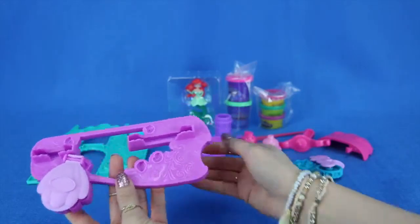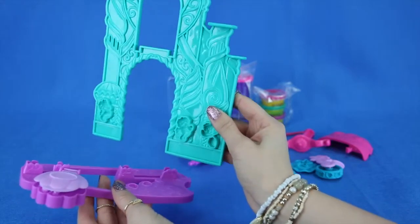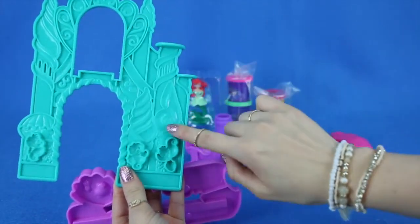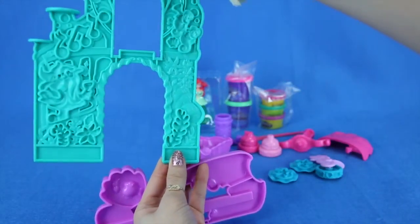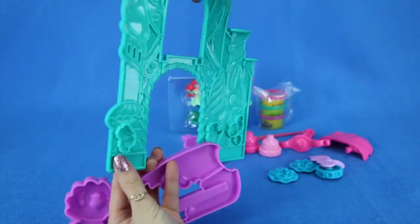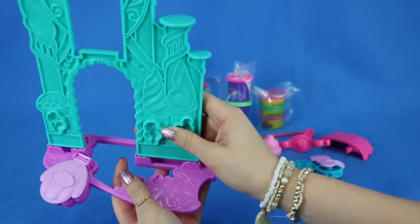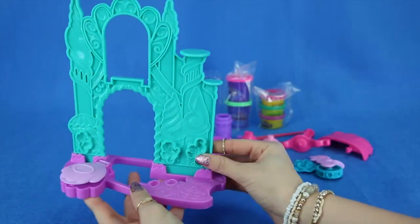Next, we're going to be adding the top part of the castle, which is green. All the way around you can put Play-Doh on both sides, which is very, very cool. So first we're going to be stamping it in like this. That was very easy to do.